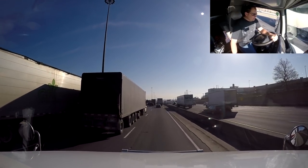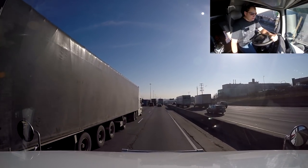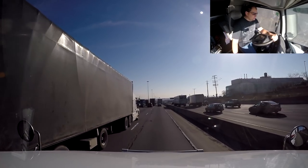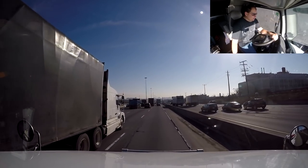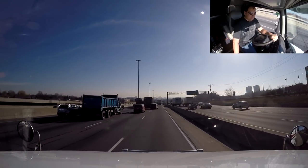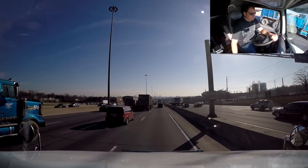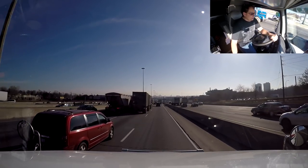That's what we have to deal with as truckers — traffic, traffic, traffic. Well, the rest of the people up here in Toronto have to deal with it too, but us as truckers we have to deal with it a lot more. Some of you who live in rural areas never have to deal with heavy traffic like this.